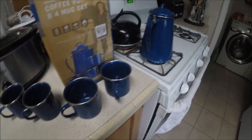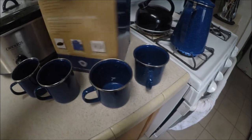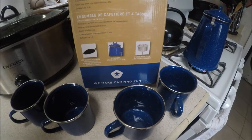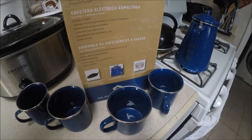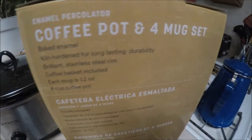It doesn't come with any instructions except on the back, which tells you how many scoops of coffee to put in, but that's about it. It's a really rudimentary system.